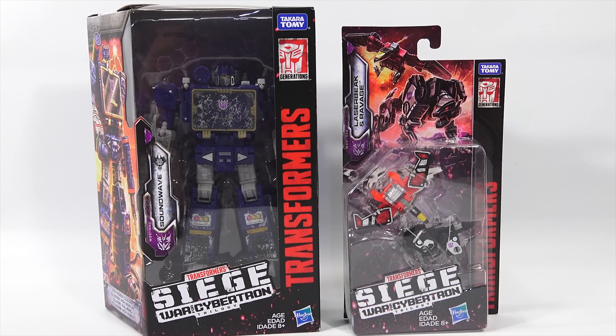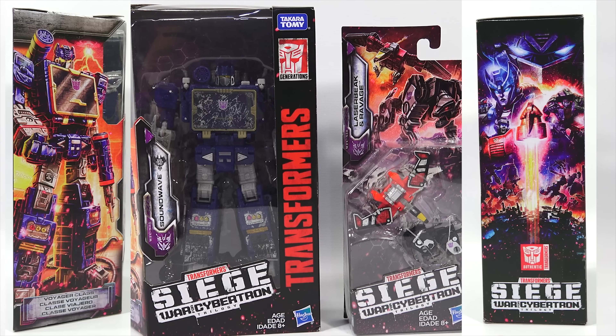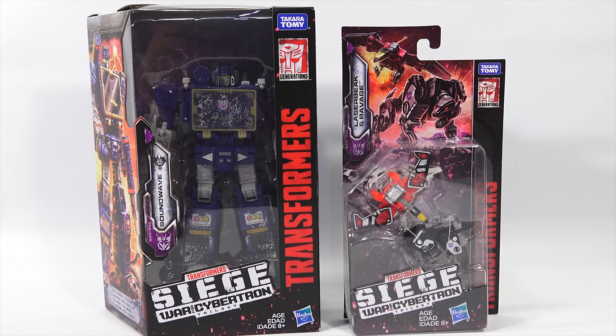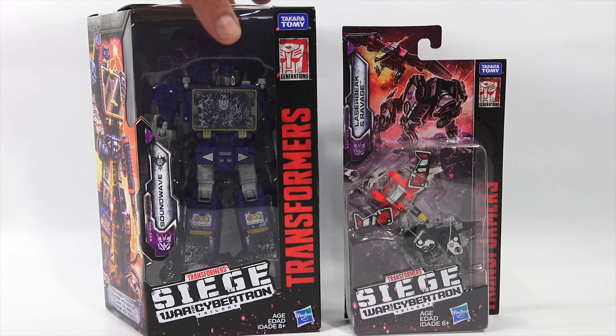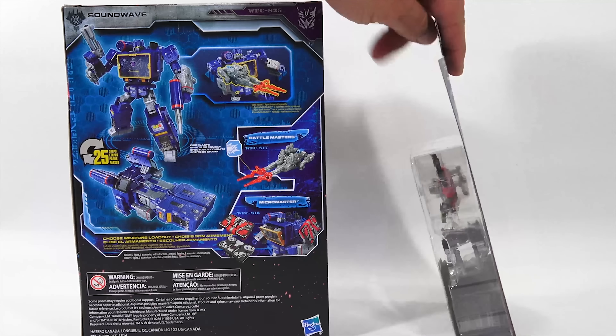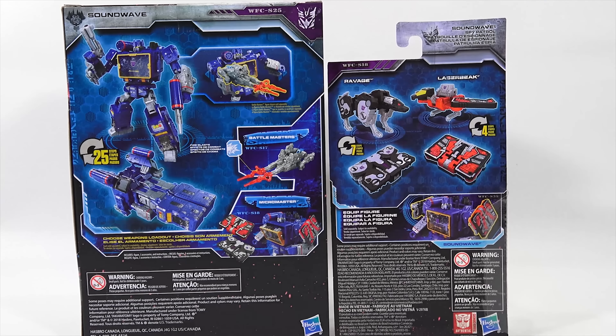Transformers Generations War for Cybertron Siege Voyager Class WFC-S25 Soundwave, and then the Siege Micromaster WFC-S18 Soundwave Spy Patrol. It's a world where you're plunging into the epic fight to survive on the final day of the Autobot and Decepticon battle to control Cybertron — a world where you can build the ultimate battlefield with War for Cybertron Siege figures. That one is 25 steps, and the one on the right is only four steps.